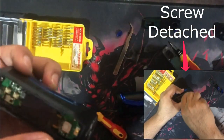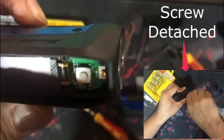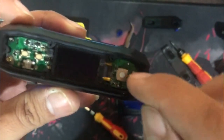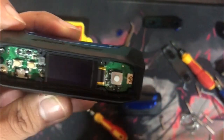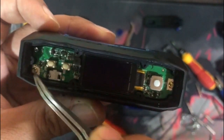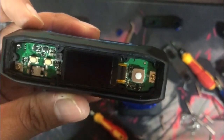Nakadouble-sided tape na ito. Then, tatanggalin din natin yung board para makita natin yung mga wire kung mayroong mga nakatanggal. Yung board is may tatlong turnilyo — 1, 2, 3. So, tanggalin natin siya.